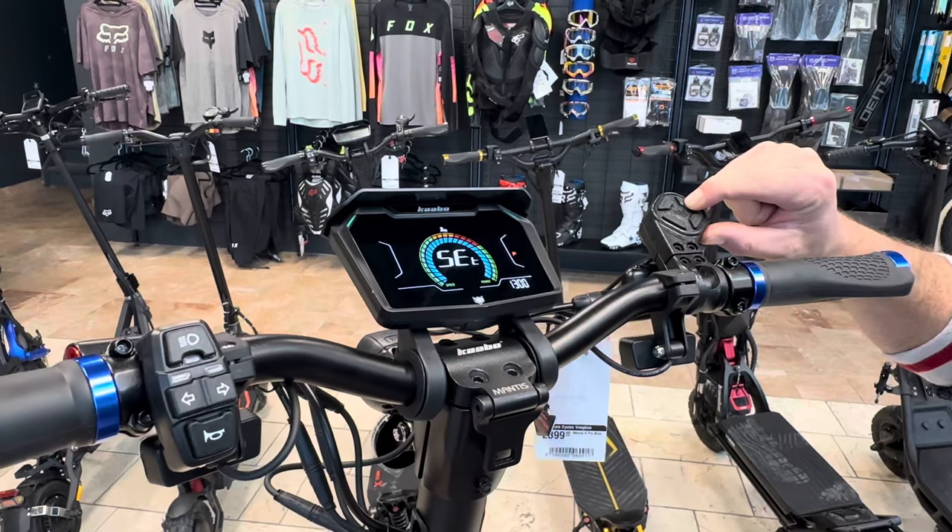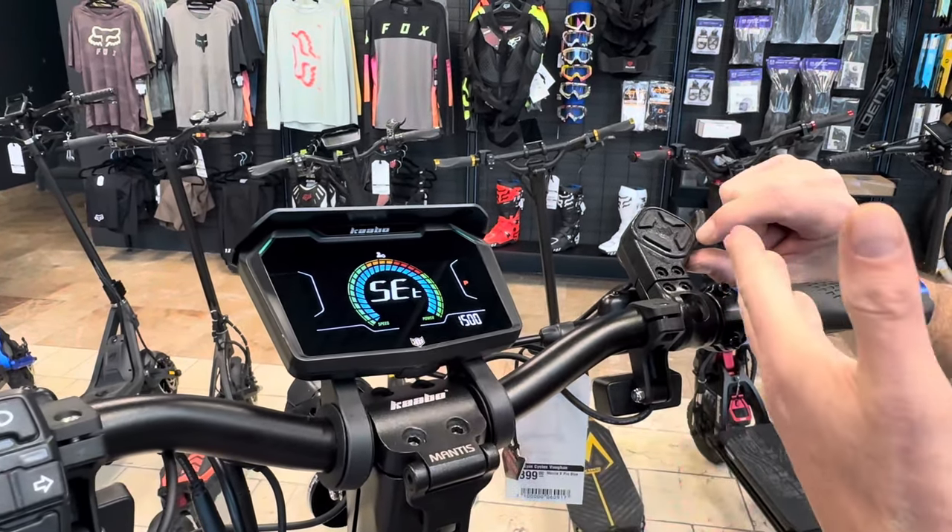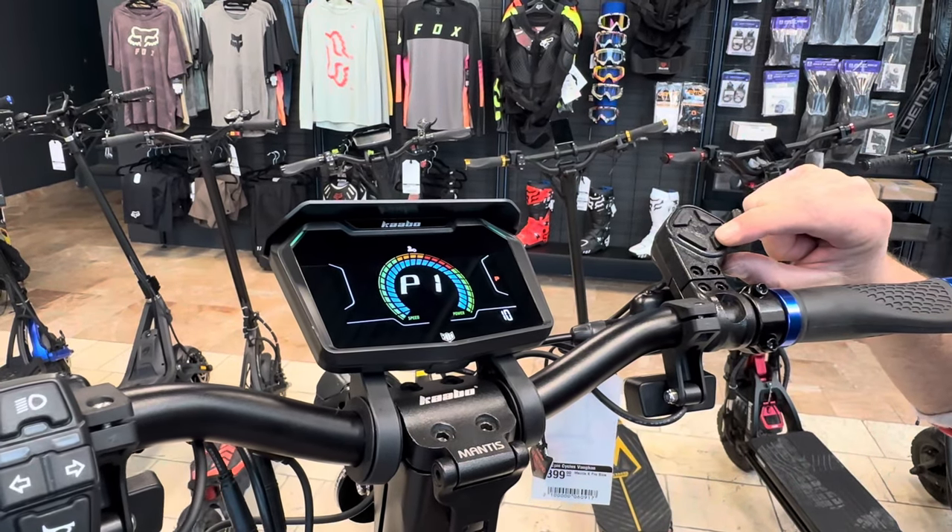go to five, zero, zero. And this should, when I press mode again, it should take us to the advanced settings.